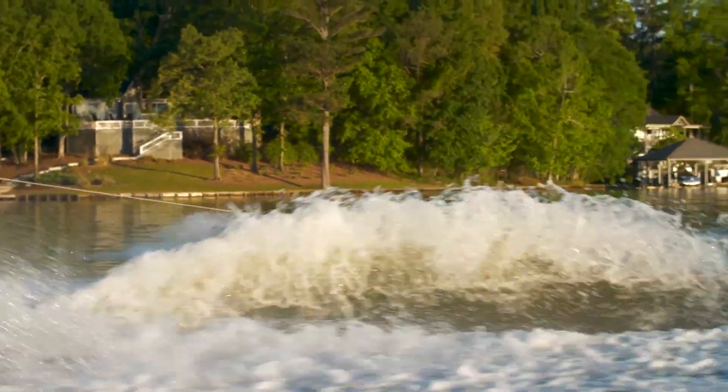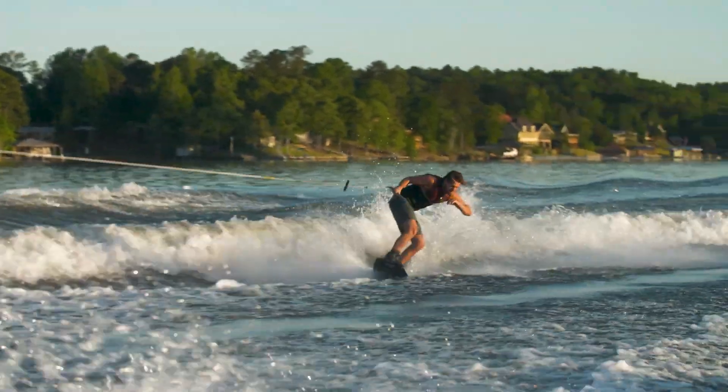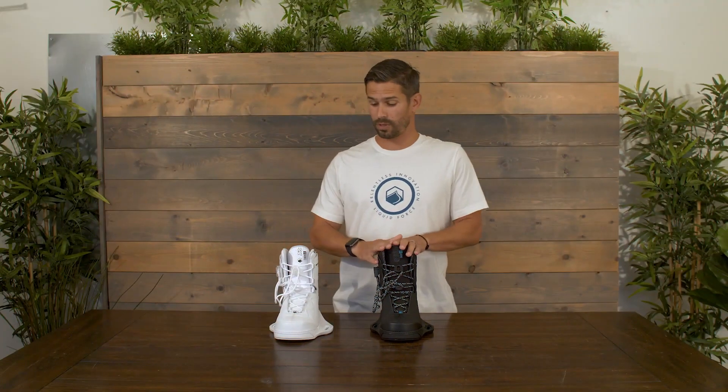Inside the liner itself, we also have multi-layers of foam to help dampen that impact, so you're still going to land really, really soft even if you're going really big. If you like a boot that's super light and looks good in white or black, maybe this Aero 6X is going to be a really good boot for you. Check it out at liquidforce.com or swing by your local shop today.